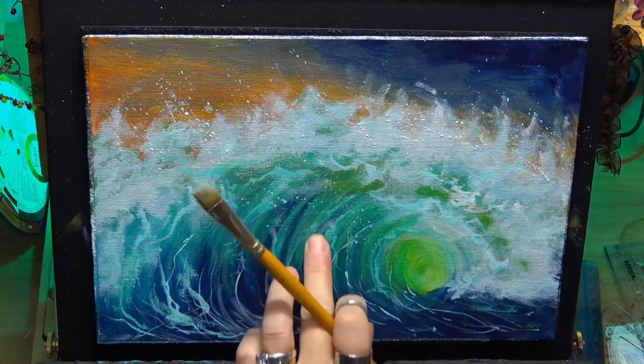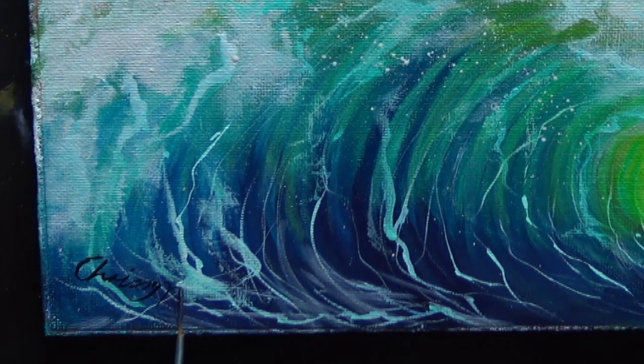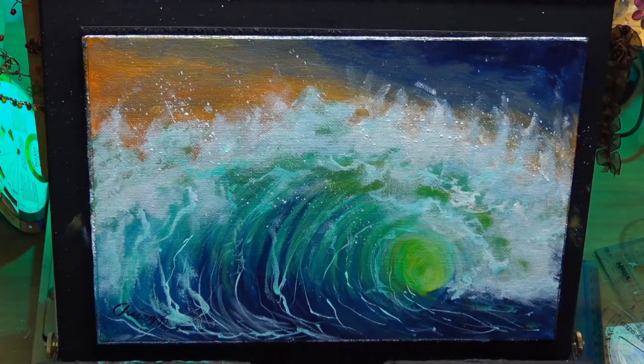Nice little soft blend around the eye just to soften that, and then we've got a nice lovely completed wave painting. Thanks guys, I hope you enjoyed it and I'll see you soon on my next video. Bye for now!